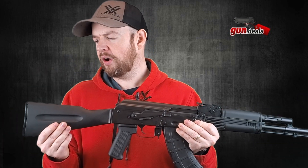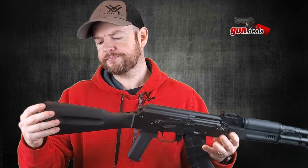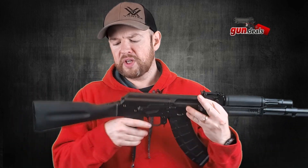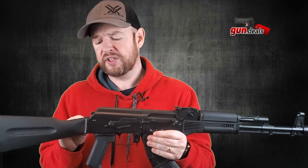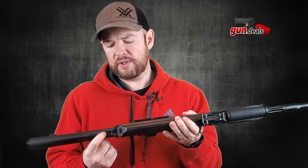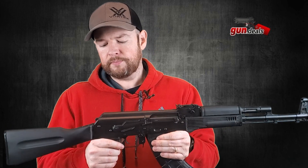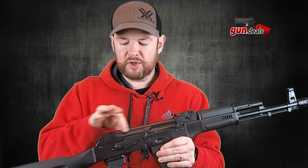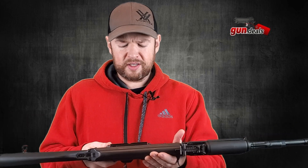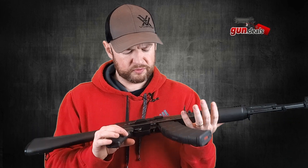It comes with black polymer furniture and a metal end piece. On the other side we have a sling attachment. Moving up, if you wish to change the furniture out on your AK, it's very simple — there's a little screw right here that you take out, slide the buttstock off, and put any other one you wish on. Moving forward, we have the dust cover and the stamped receiver. The receiver is excellently machined, all the rivets look phenomenal — a beautiful looking receiver.